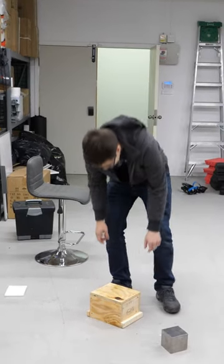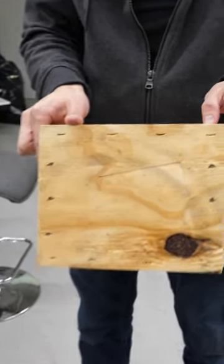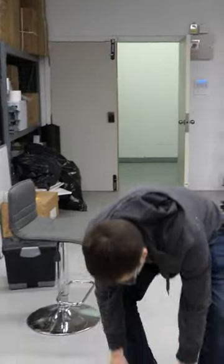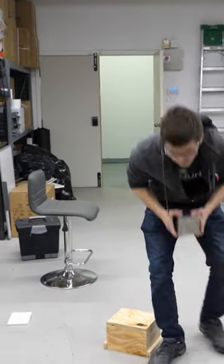That survived it and left a giant imprint. It's also about three-quarters inch plywood, so it's pretty strong. We'll drop it on its point — that was a flat edge hit.